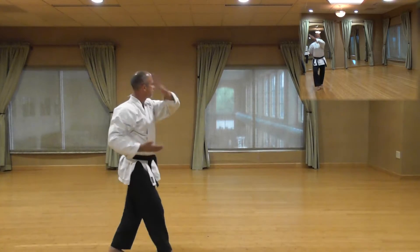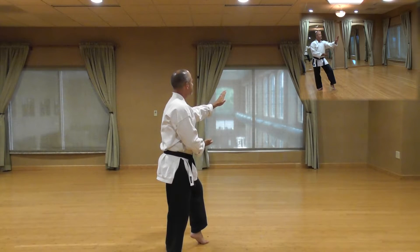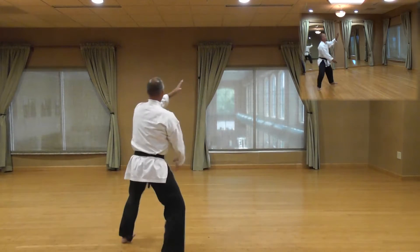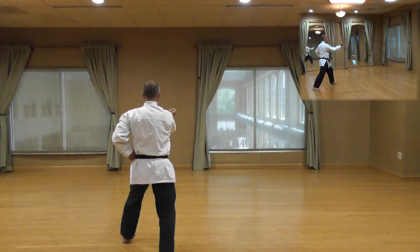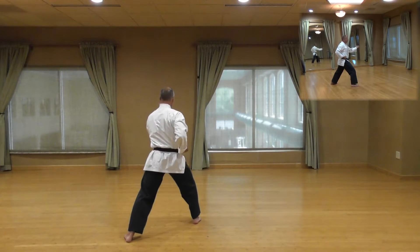Shi, 45 degree angle, cat stance, knife edge block. Go, step out 45 degree angle to your left into a front stance, reverse outside block. Roku, front kick with your back leg, power over, punch, reverse outside block.